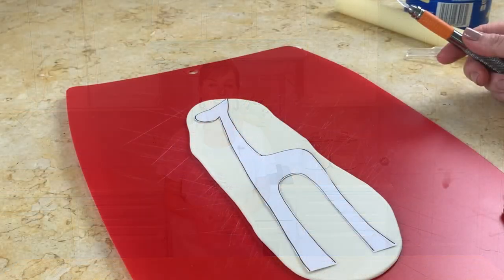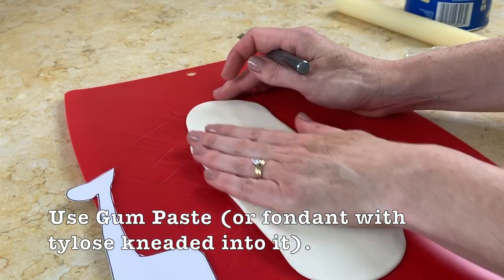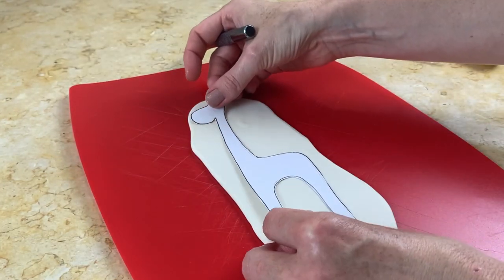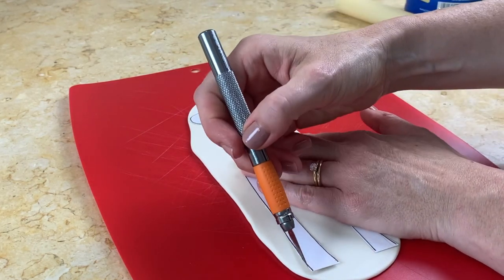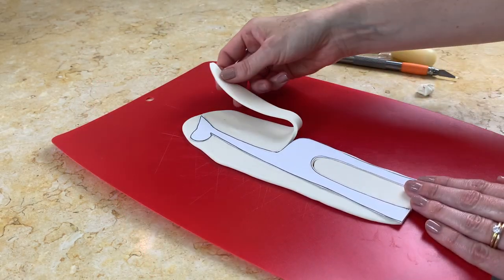In today's video tutorial I'm going to demonstrate a sweet and simple cake design that would be perfect for young birthdays. For our giraffe, I've rolled out some gum paste to about an eighth of an inch thickness. If it's super soft you can let it set up for a few minutes so it won't stretch as much as you're cutting it out. I'm just going to lay it right here and I'm using an exacto knife and we'll just quickly cut out our shape, then peel away the excess.